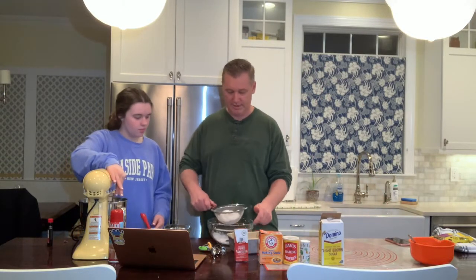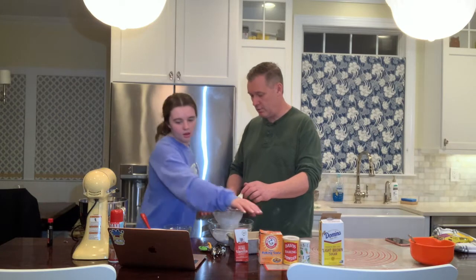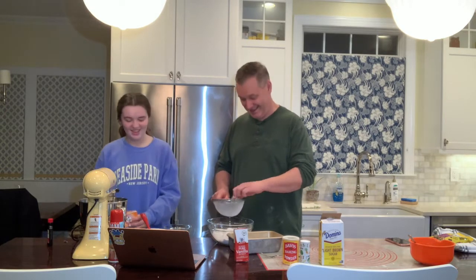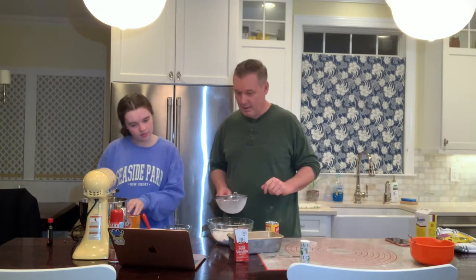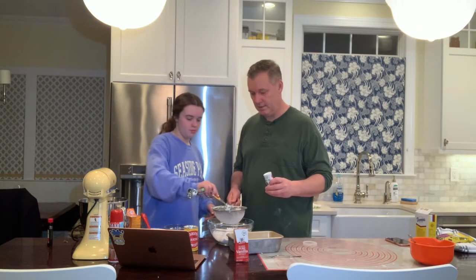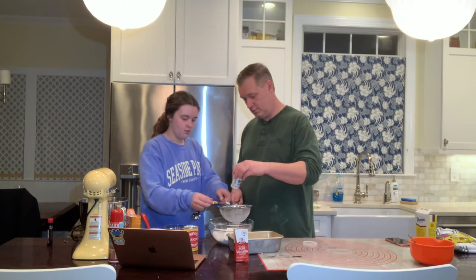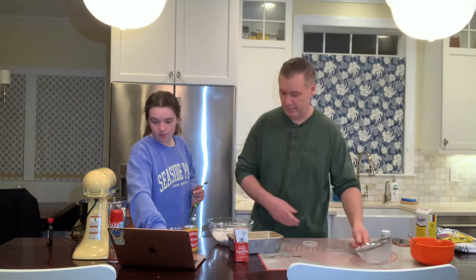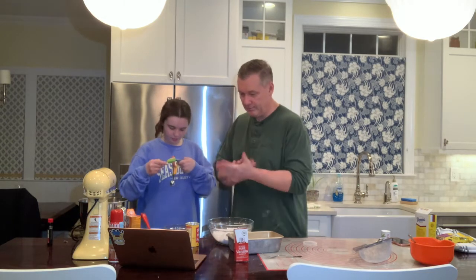Now I'm going to take my flour and sift that real quick. Do you have any tests tomorrow? The Sunday night dread — nobody likes that. A teaspoon of baking soda, drop that in. A pinch of salt, just a little bit, just for flavor. And then half a teaspoon of baking powder.